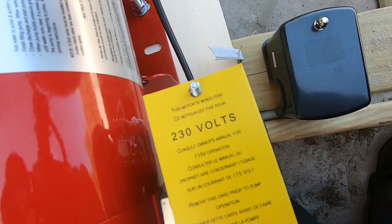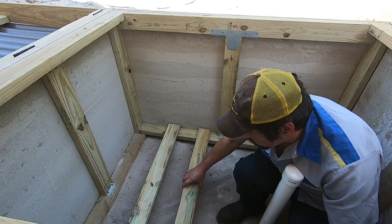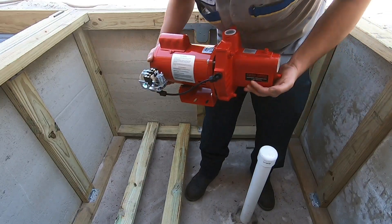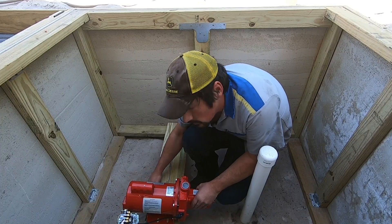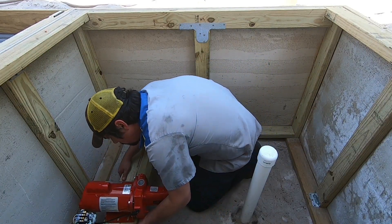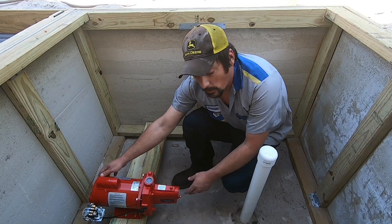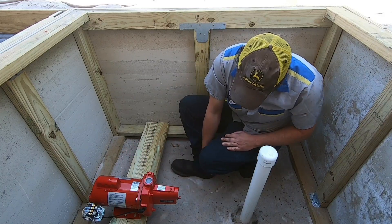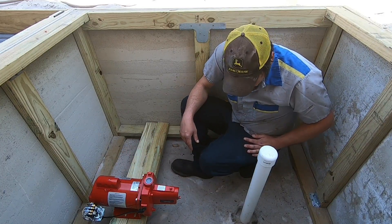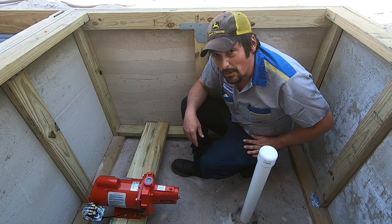This motor is pre-wired for 230 volts. That's good because that's what I want to do anyway. Right now I'm just trying to figure out, before I bolt anything down or screw anything, how everything's gonna set in here so it'll flow as nicely as possible. I'm glad I made this box this big.